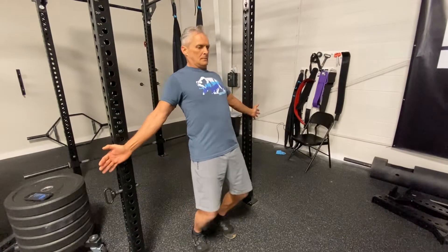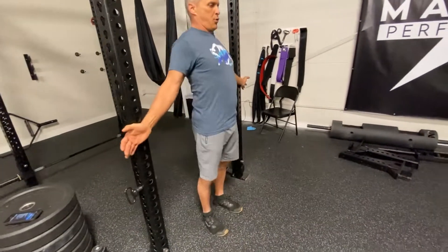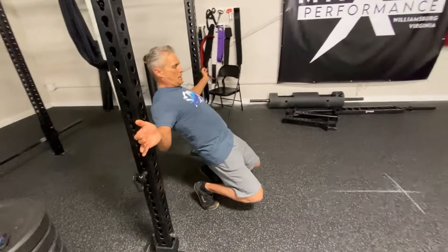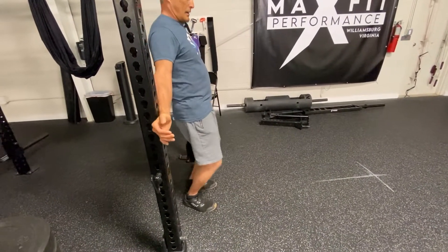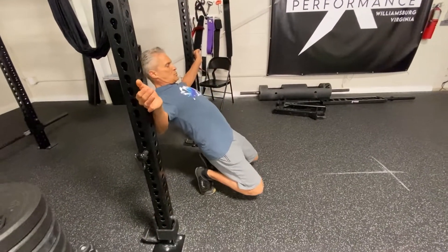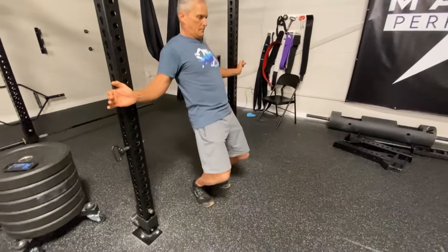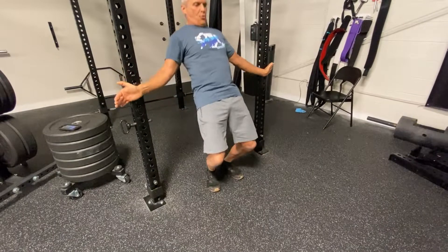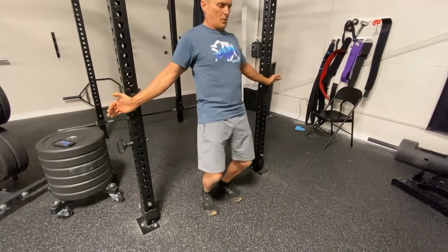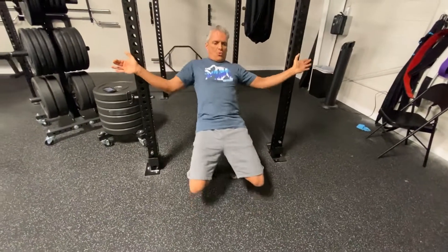Here we go with sissy squats, just using the bars for balance. I'm going knees to floor — if you can't, you can put a pad there or stack it up as high as you need and work your way to a full range of motion. I like to do five to ten depending on what I've done before. Keep your butt tight, gut tight on these, really trying to thrust the hips as you come up.